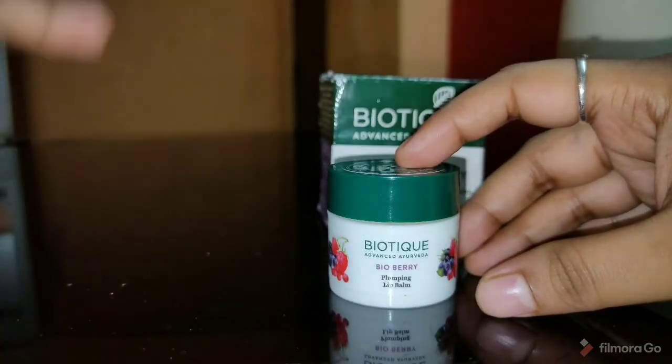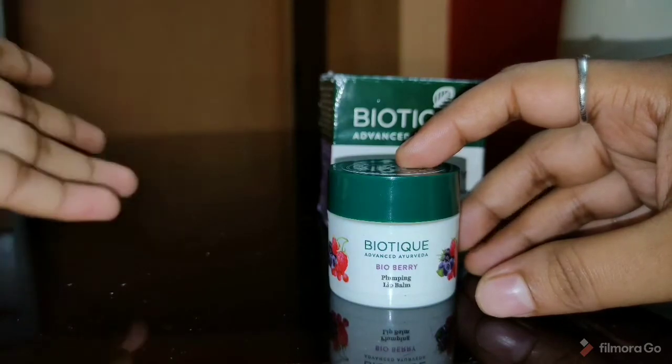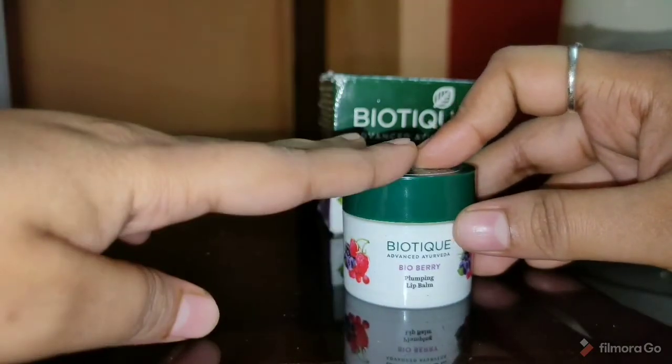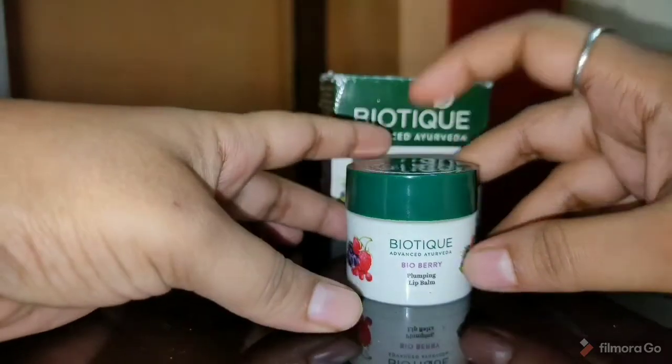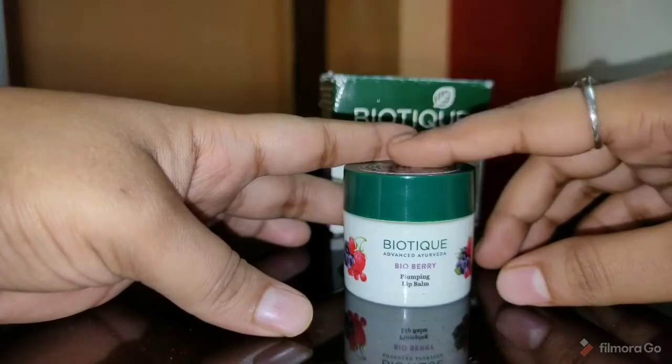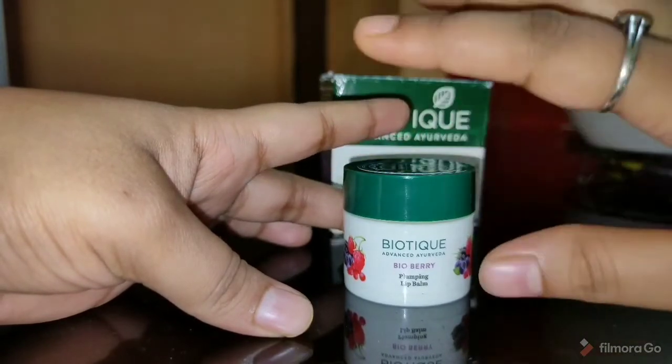Ismae aapko total 12 gram of product milte hai. Comparatively doosre lip balm ke muqable 3 times zada product milta hai. Baaki ke lip balms me aapko sirf 4 gram milte hai. Ye bohat hi affordable range ka lip balm hai jo bohat hi time tak chalta hai.